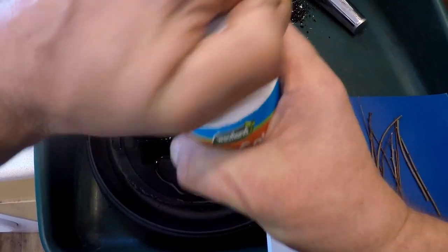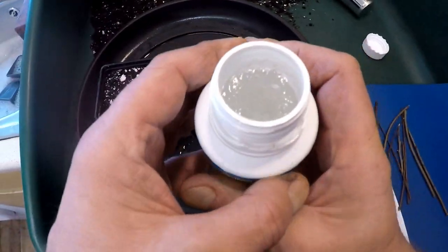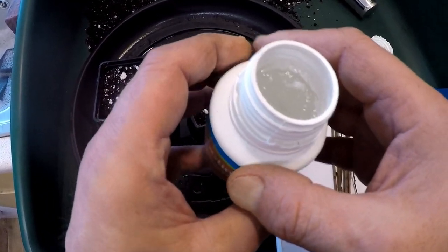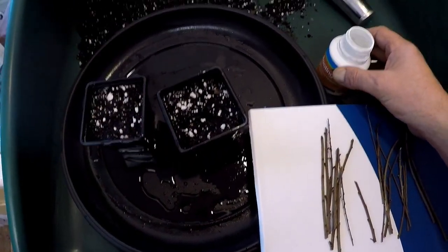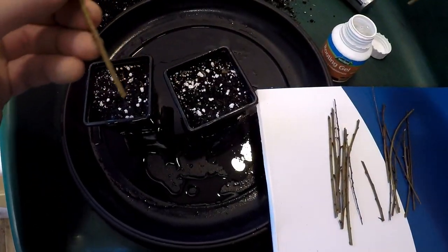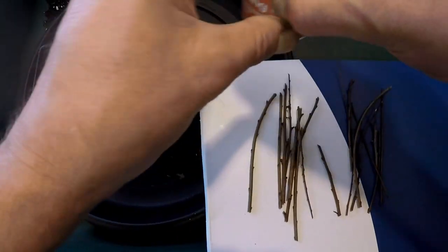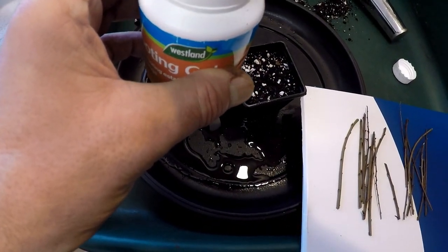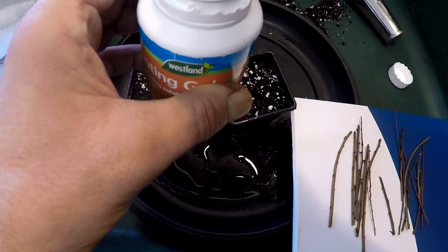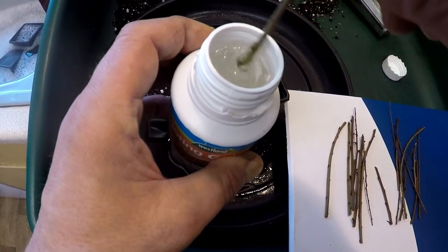I've got the rooting gel. It's the same amount I use for the sequoia. I'm doing redwood cuttings too. So you can either spoon a little bit out into a dish and use that, or you can just dip the cuttings directly into it. Just give it a wiggle around — there they are.